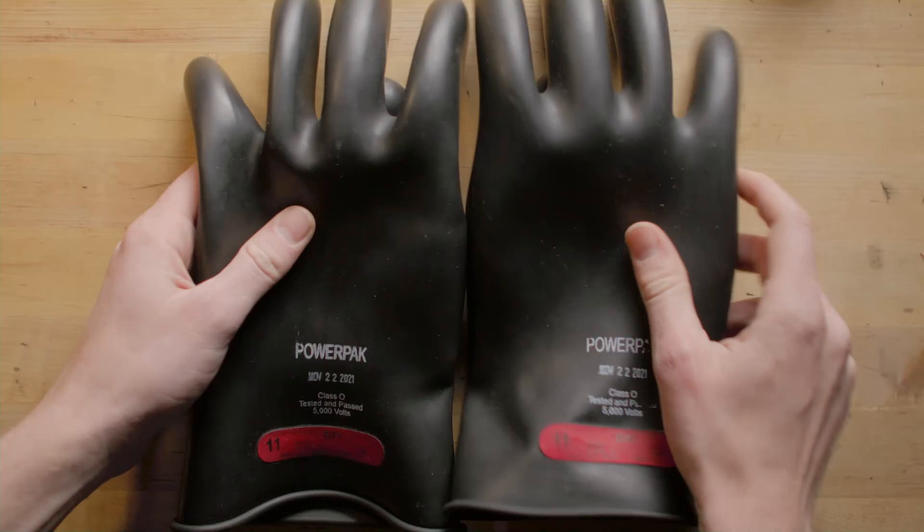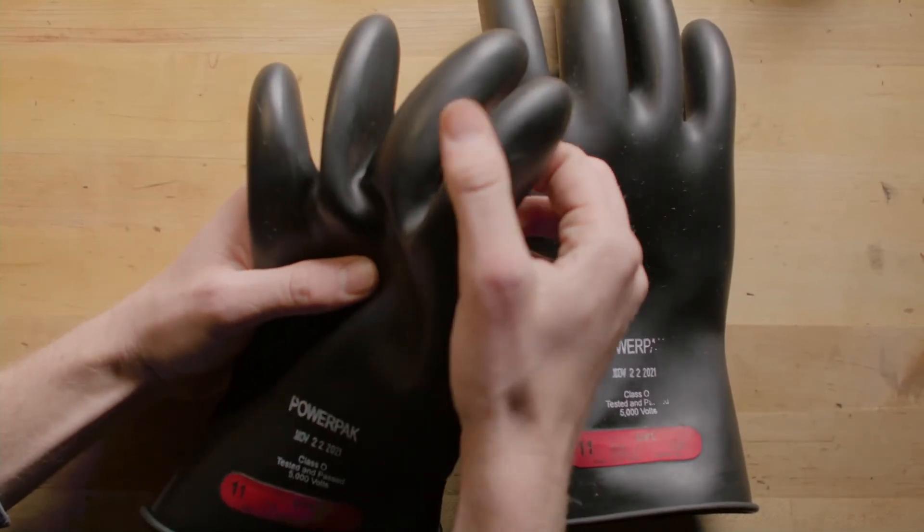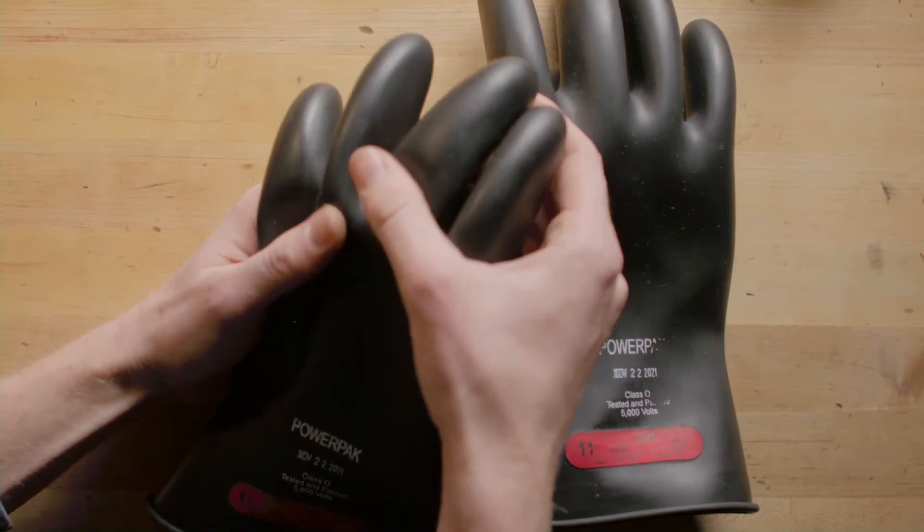Step one, you just need to look at it — but really look at it. You're checking to see if there's any cuts, scratches, holes, or discoloration anywhere on the gloves.